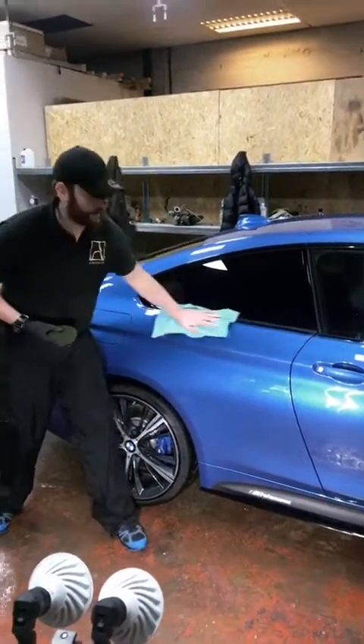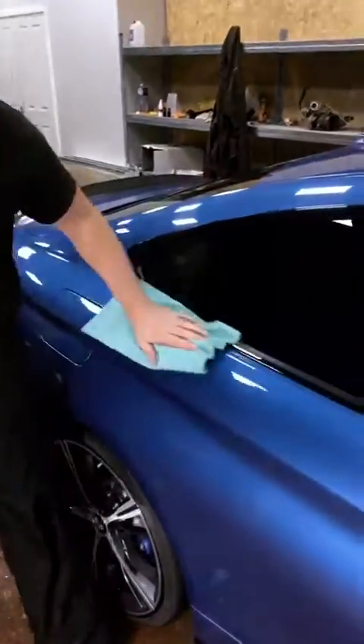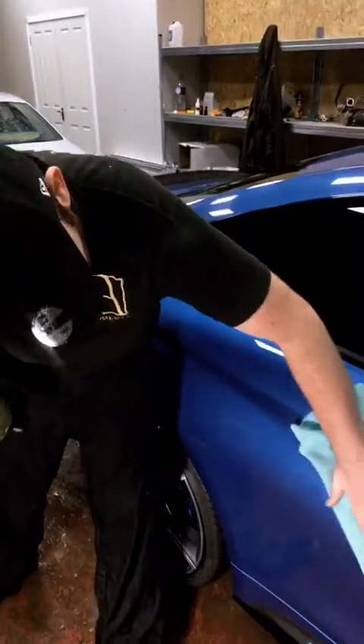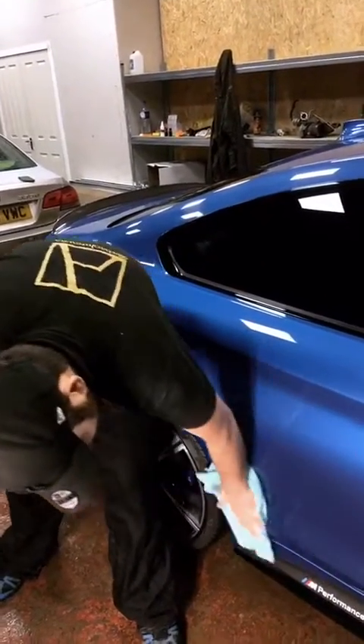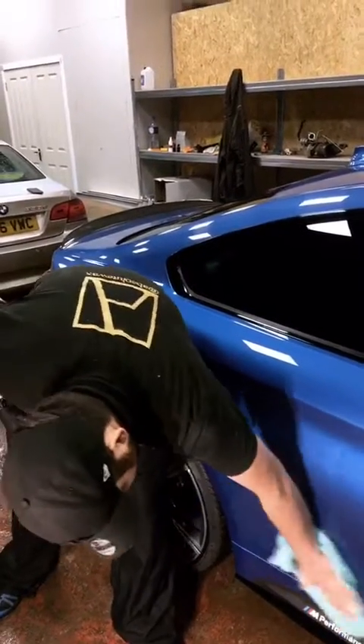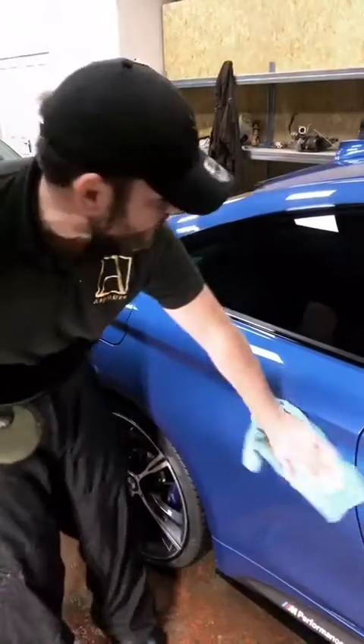This is actually part of a new car protection process. Some amends polish was applied before this, and then we're giving it a couple of coatings of the show-off wax. It's a lovely colour which is certainly going to see it through the rest of this really horrible winter.